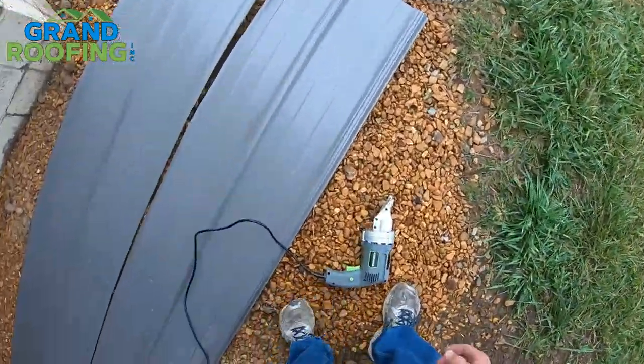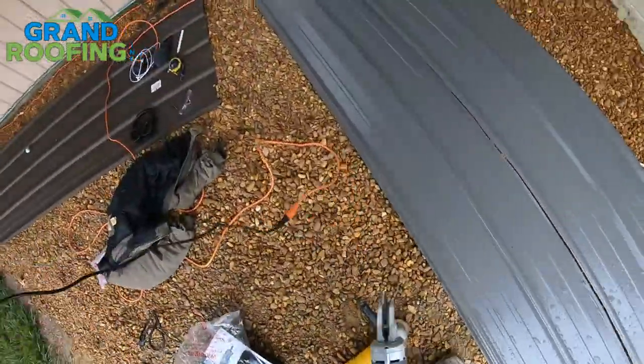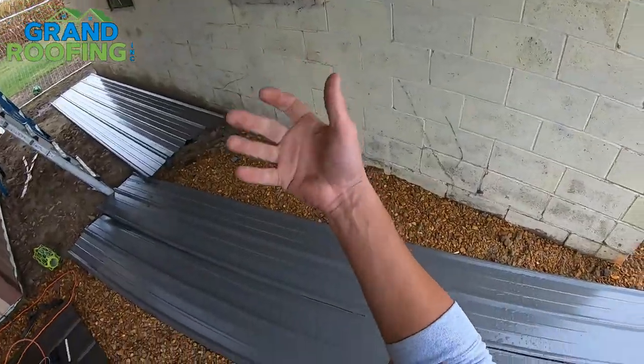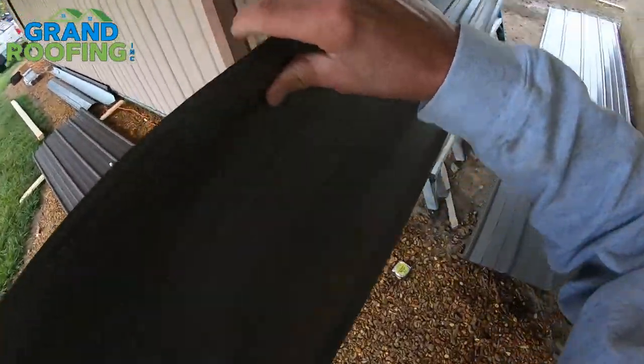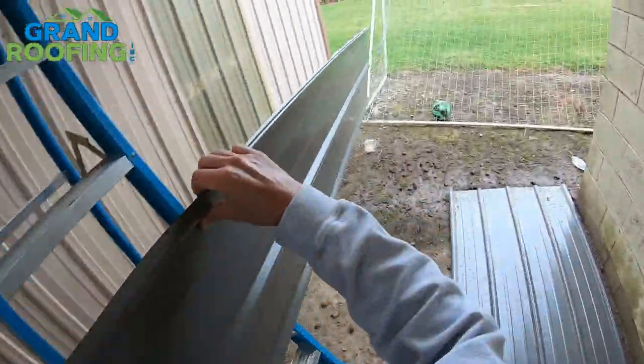That was so much faster, and my forearm is not dead. It does have sharp edges so be careful whenever working with steel — wear your gloves.